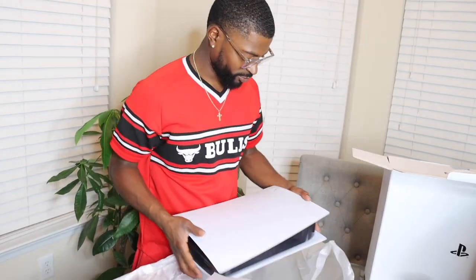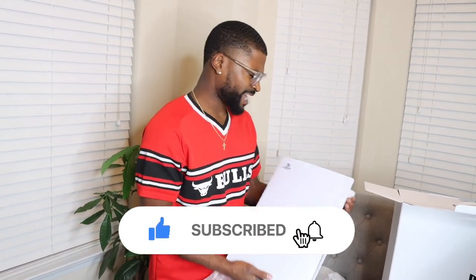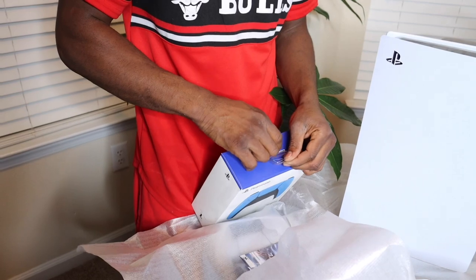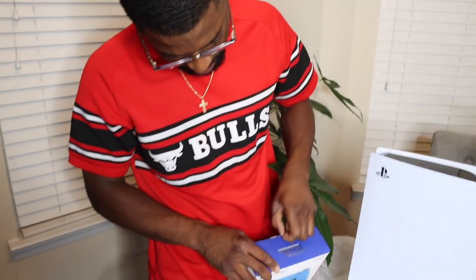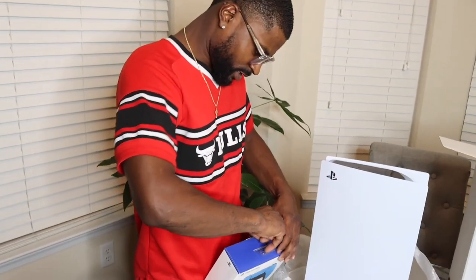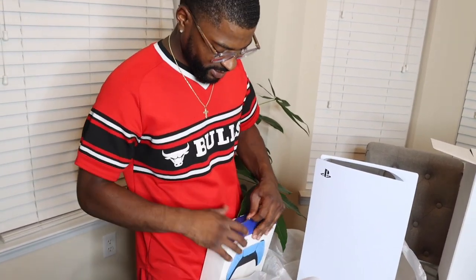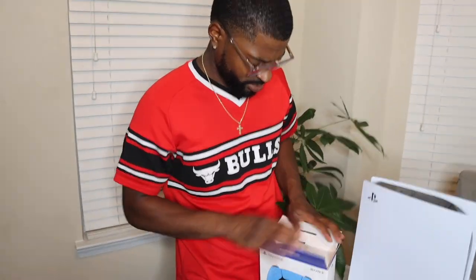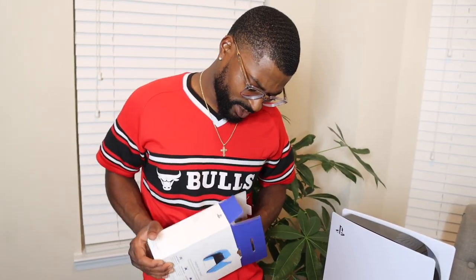That pretty much concludes our video, y'all. Like and subscribe. Rate the design — how do you like it? Tell me how y'all feel about it. One more thing — gotta let y'all see how this controller looks. Gotta unbox the controller, I can't leave y'all like that. This that sexy blue, y'all — what's that, sky blue?